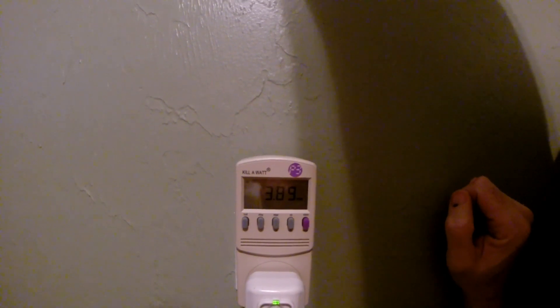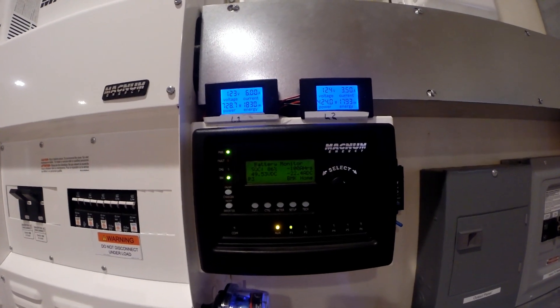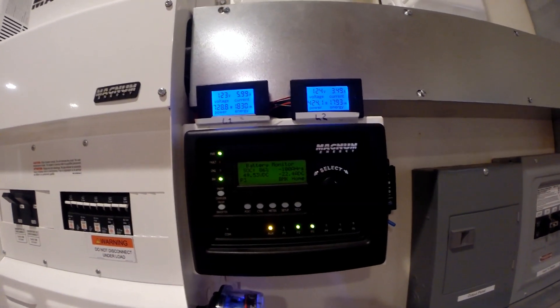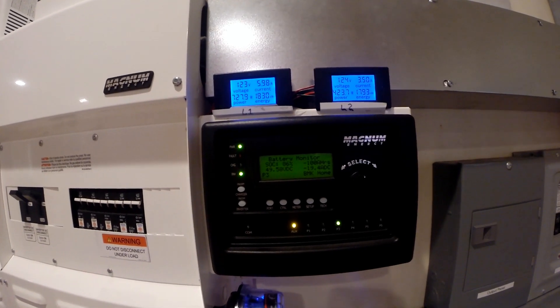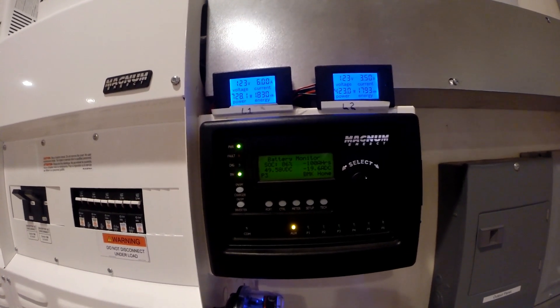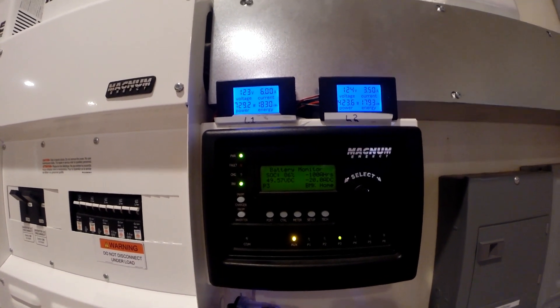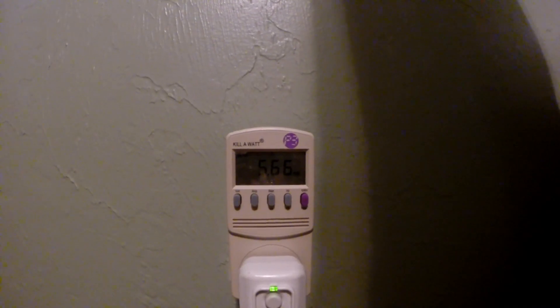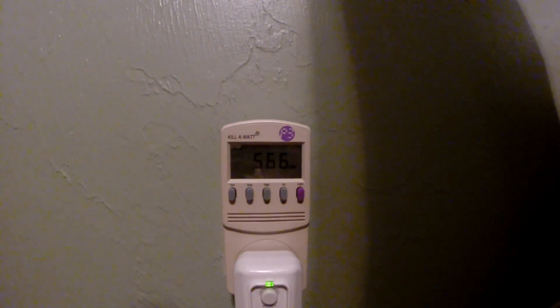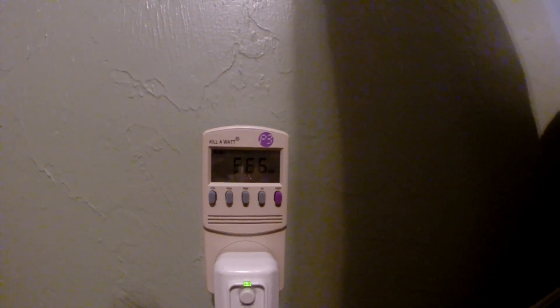I'll keep it going overnight. I've been running both air conditioners all day — I also ran the water heater and everything else in the house. We did pretty good; it was a partly cloudy day. We're at 86% charge at 5:30, and still have both air conditioners running. After 24 hours, the 8,000 BTU wall unit pulled a total of 5.66 kilowatt hours.